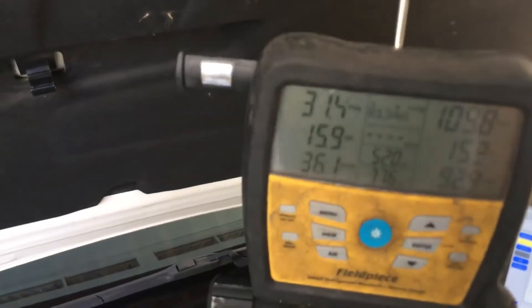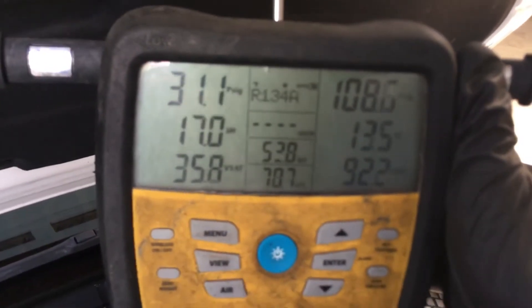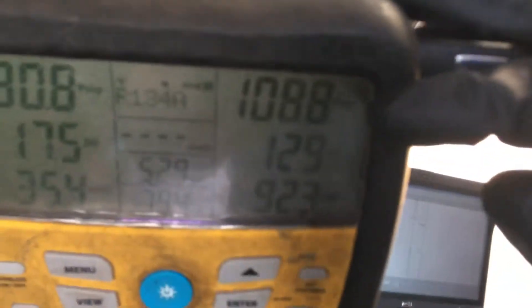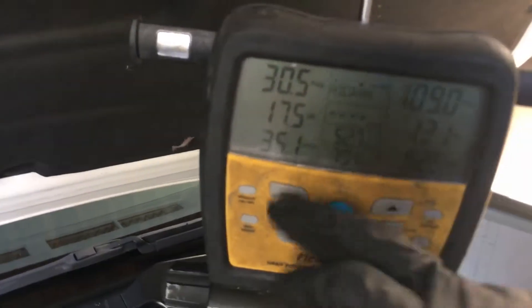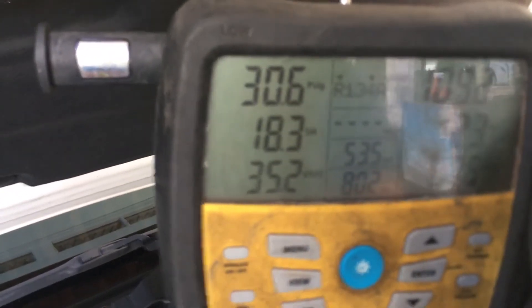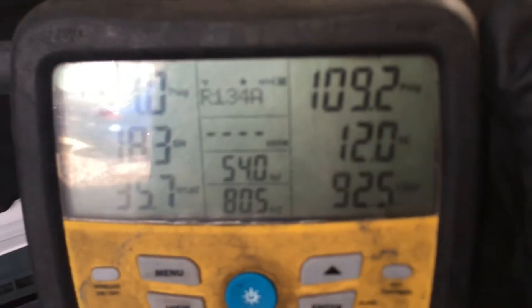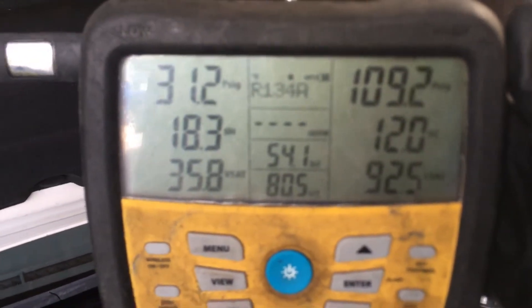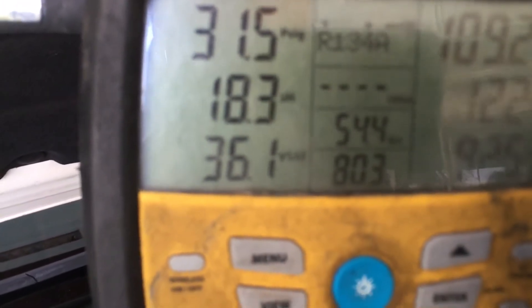Let's get back to normal pressures. What are the normal pressures you're supposed to see after you've added refrigerant? From when I started — the first video — the high side was 173 psi; now we're at 108 psi. What is normal? Look at our superheat: we're at 17–18 degrees superheat right now. Our subcooling is floating around 12 degrees. Our suction line temperature on this vehicle today is 54°F.